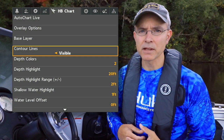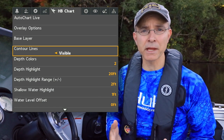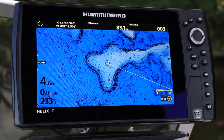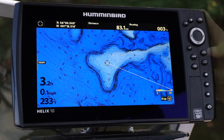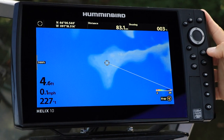The Contour Lines option allows you to show or hide the depth contour lines being displayed from your Humminbird LakeMaster card. Depending on the area you're fishing, showing or hiding the contour lines might make it easier to visualize the bottom, helping you to find and catch more fish.